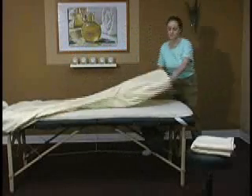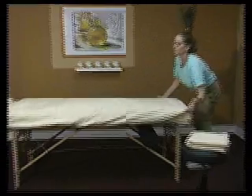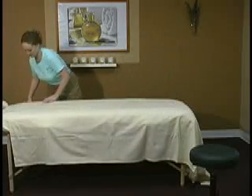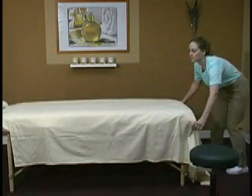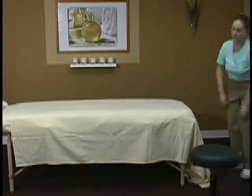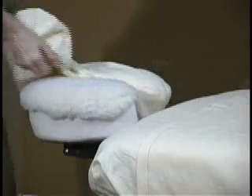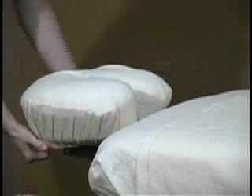Flannel and cotton sheets are the signature of any top notch massage room. These pre-shrunk linen sets are a universal fit with ample depth for most tables and wide enough to provide full draping for your client. The matching three panel face cover included in each set completely covers your face pad for a very professional look.